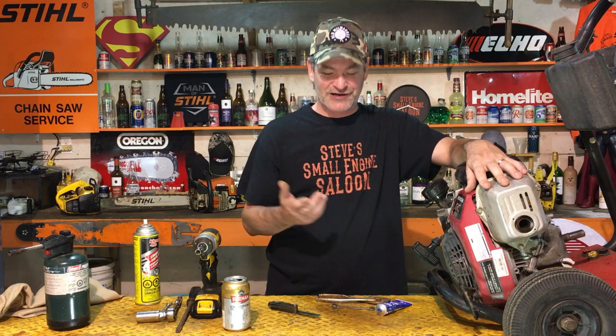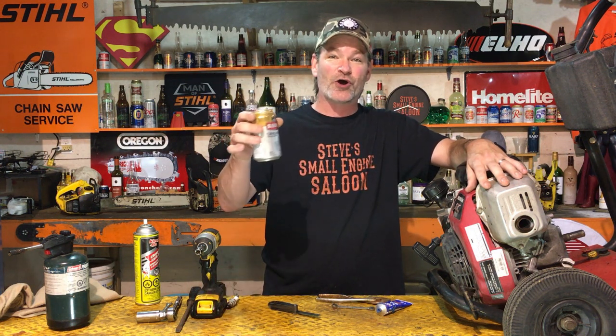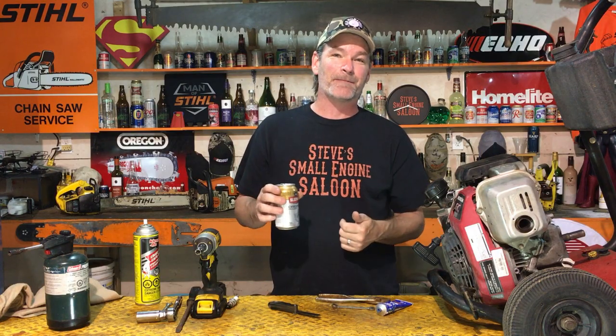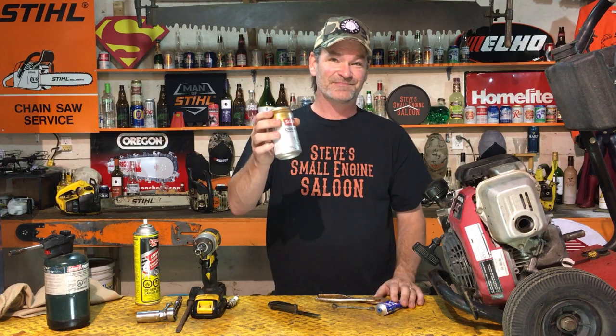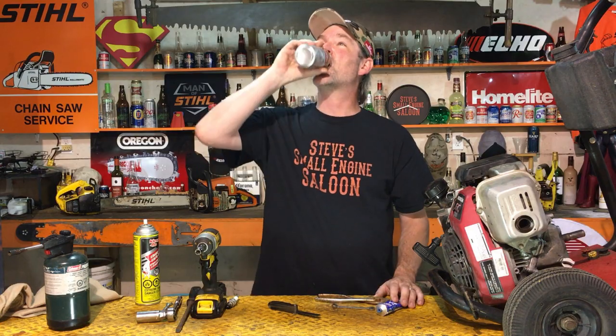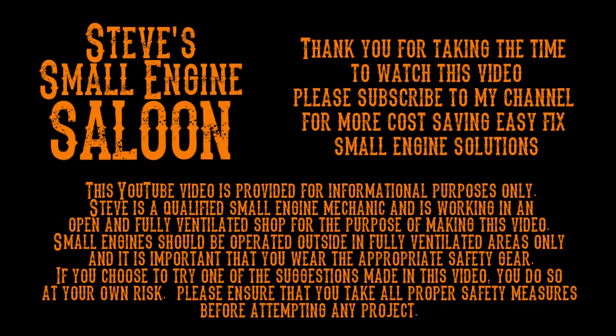I hope you guys liked that video. I promised I was going to do it, so I just did it. Sleeman's Original Draft, guys — I know it might be hard to find for some of you, but it's one of my favorite beers ever. Subscribe to my channel, give me that like and thumbs up button, share this video with your friends. There's millions of you guys out here for general maintenance on this thing. Steve out — we'll see you next time.